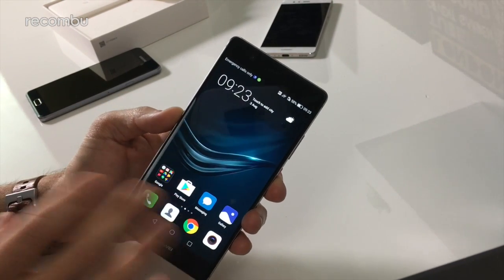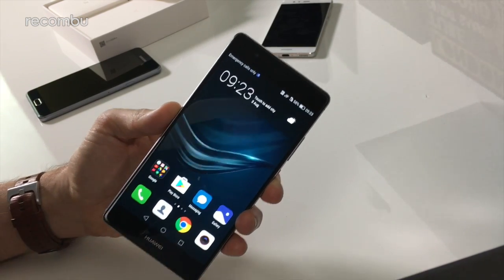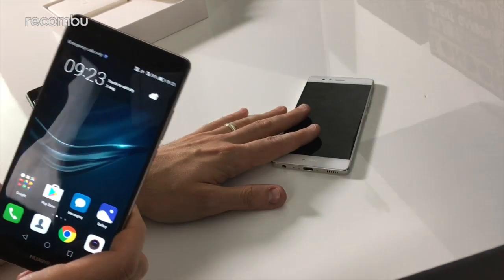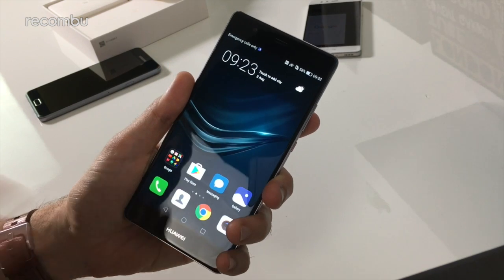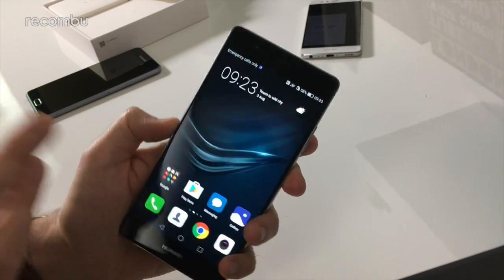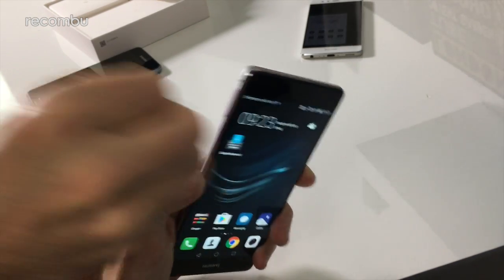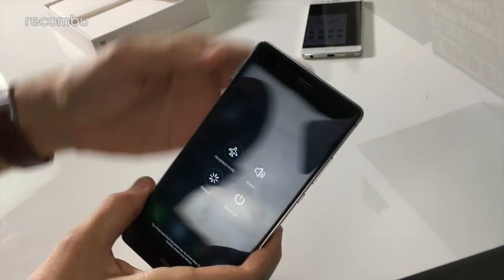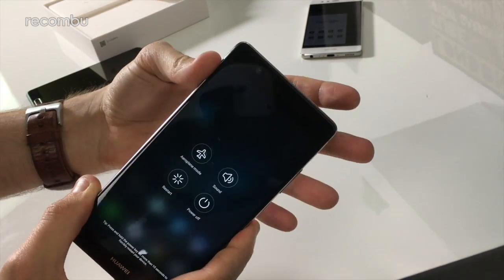It's the same Kirin 955 processor packed inside — exactly the same as the original P9, and still a step up from the P9 Lite. It comes with 4GB of RAM. Whereas with the P9 you had a choice between 32GB storage with 3GB RAM or 64GB with 4GB RAM, the P9 Plus only comes with the 64GB and 4GB RAM option. There is of course microSD expandability — just pop this tray out with the SIM ejector tool, and as you can see, you've got your SIM card slots and the microSD memory card slot.